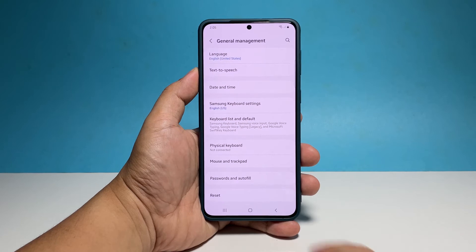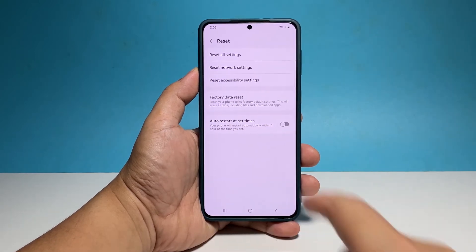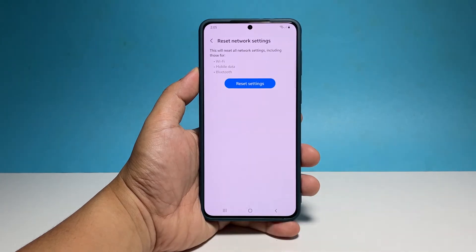Tap Reset at the bottom of the screen to view the options. Now select Reset Network Settings. Read the information and then tap Reset Settings when ready.